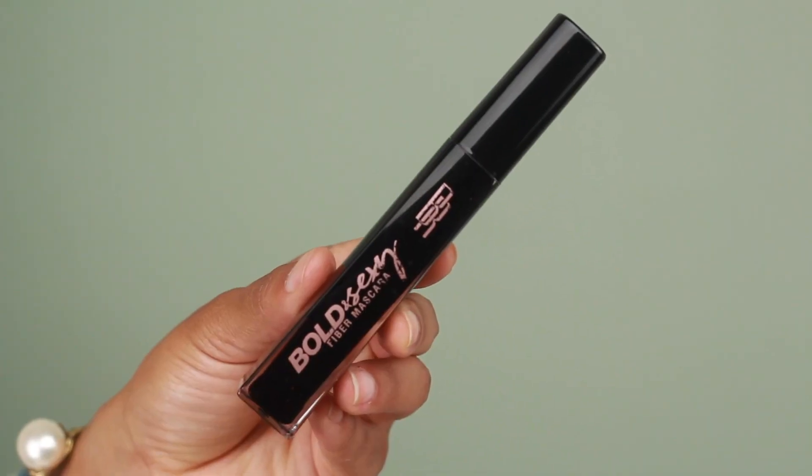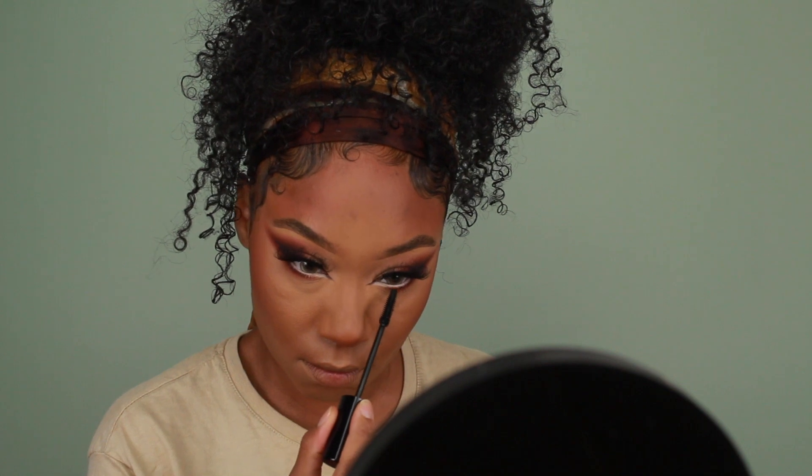Then I'm going to follow that up with some mascara on the lower lashes, using the same mascara from Black Radiance that I used for the top lashes.